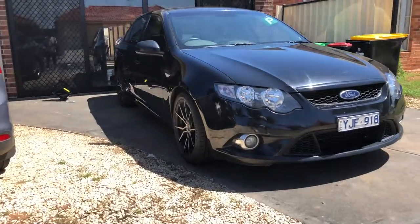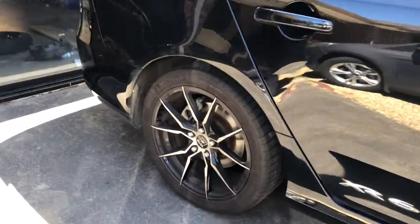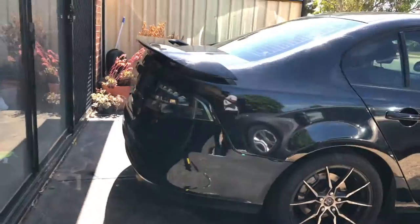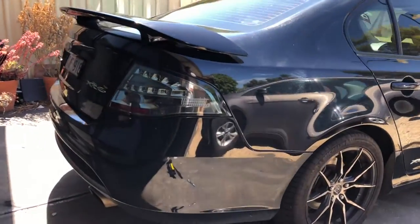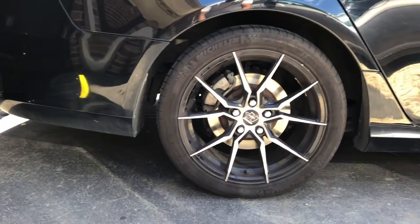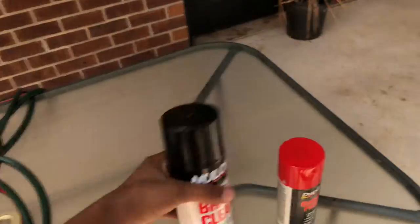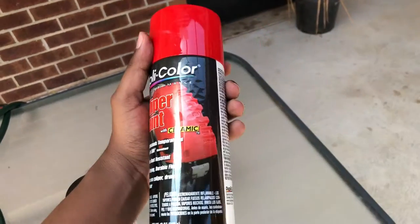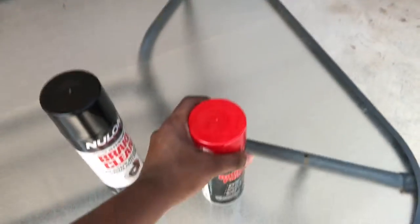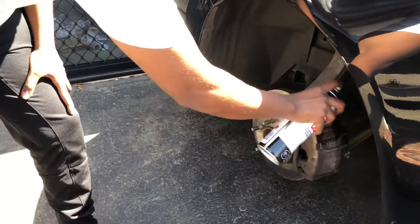Hey guys, welcome to the video. This is my Ford Falcon XR6 FG 2010 model and I'm going to be spray painting the calipers red. This is my first time spray painting anything, so I have no experience. The calipers come out great as you'll see at the end of the video. I used two products: the brake cleaner and the caliper paint — altogether it came to $30.